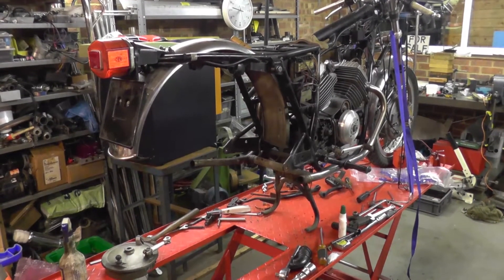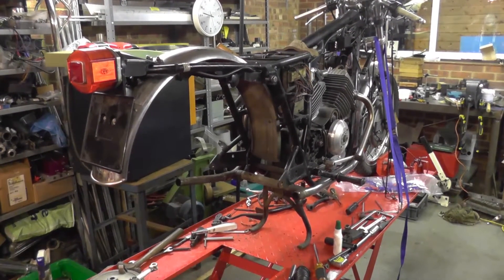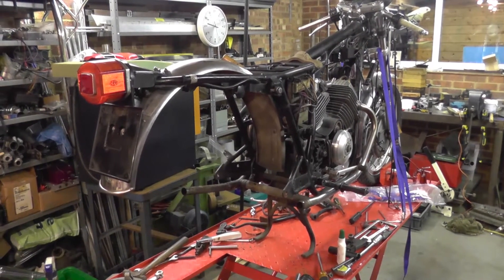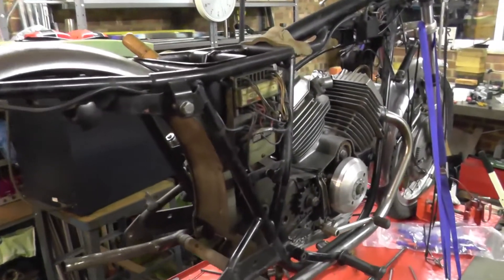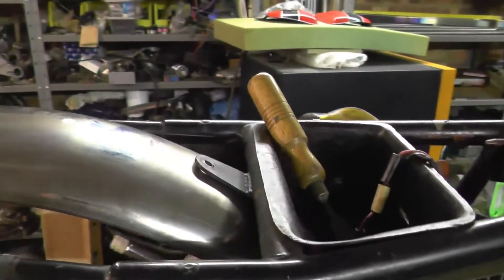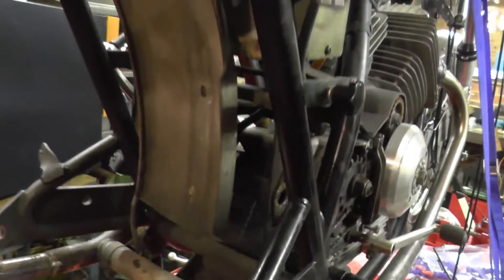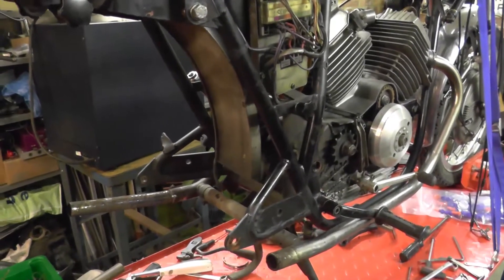I've had the swing arm out. Need to look at the swing arm and the pin soaking in my degreasing tank and we'll see whether I can get away with reusing the pin and just put new bushes in the swing arm. The swing arm doesn't come out with the mudguard bolted in — you have to remove that mount bolt up there and that one down there, and then you can spring the mudguard enough to get it out.